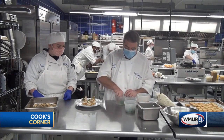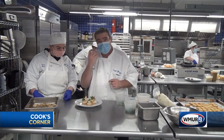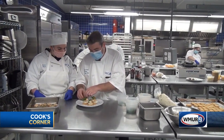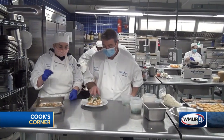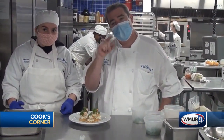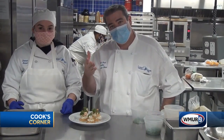So we're just gonna garnish these off. The whole purpose of this is that we have the boursin cheese, the Cajun shrimp, and that little crouton. It looks very nice, and at the same time they're a nice little appetizer you can pick up with your hands and eat. Patrick Hall, Lakes Region Community College — if you're interested in culinary arts, pastry arts, or hotel restaurant operations, we're here for you. We'll see you next time.